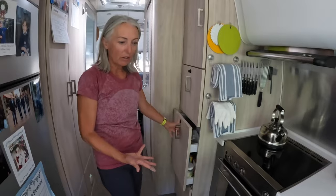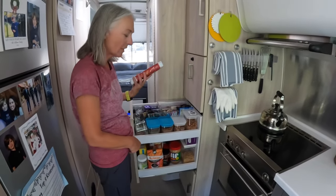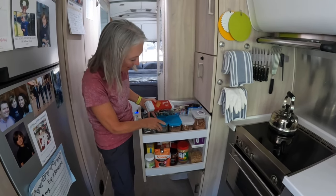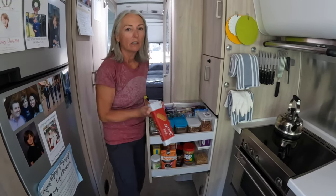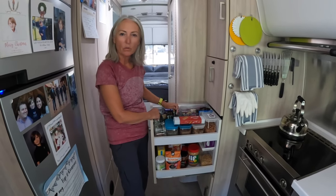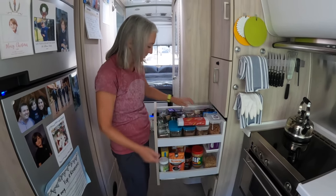We have a second pantry area. I love these cookies. I have chia seeds, flax seeds, nuts, and bars for when we are on a trail. Everything is divided up.